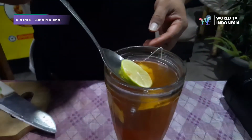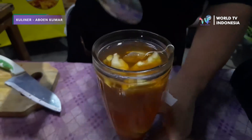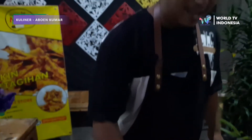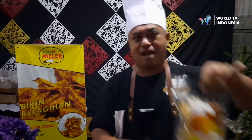Kita aduk lagi biar tercampur. Nah, itu yang kita potong tadi kita masukkan juga. Dan inilah teh jahe hangat jeruk nipis ala Abun Kumar. (We stir again so it's mixed. And those pieces we cut earlier, we put those in too. And this is the warm ginger lime tea by Abun Kumar.)